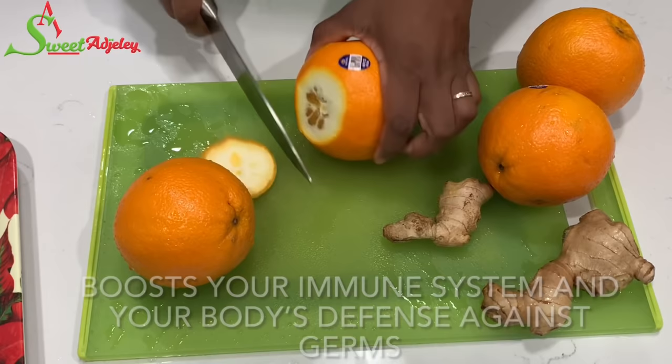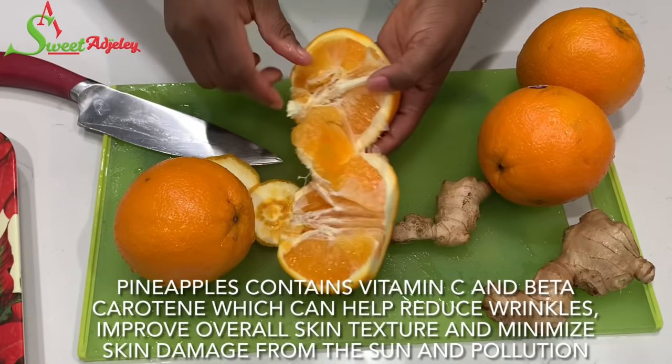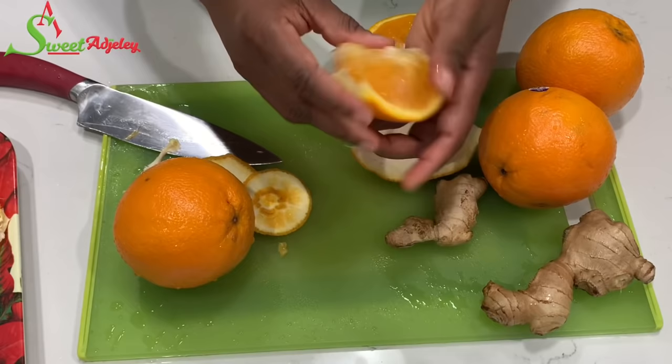All you're going to do is cut the two sides — top and bottom — and then cut the side of the orange, open it up, and then it is as easy as ABC. You can just get your oranges out of the peel. This is how I usually enjoy my oranges; it's a very easy way of peeling.